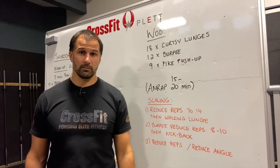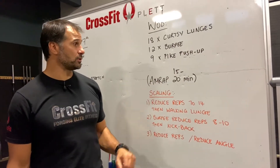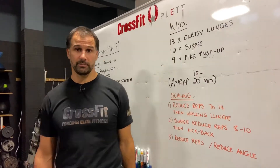We'll go through rep ranges and how long you want to work. For those needing a bit less, aim for 15 minutes and do something like 14-10-6 or 14-8-6 — your choice. The idea is to get your lungs going; it's a grinder with continuous 15 to 20 minutes, no built-in rest, working midline, lungs, and shoulders.